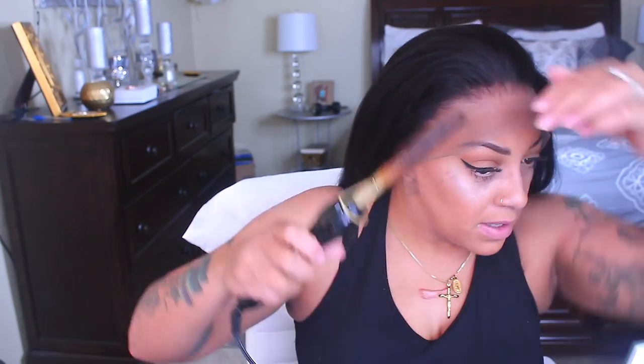I brushed it back to get any flyaways out of the way. I'm going to take my hot comb and just hot comb through this so I can have the hairline as thin as possible. The hot comb I have is available at Walmart for $20 — it's the Annie brand and has a temperature control on it, which I love.